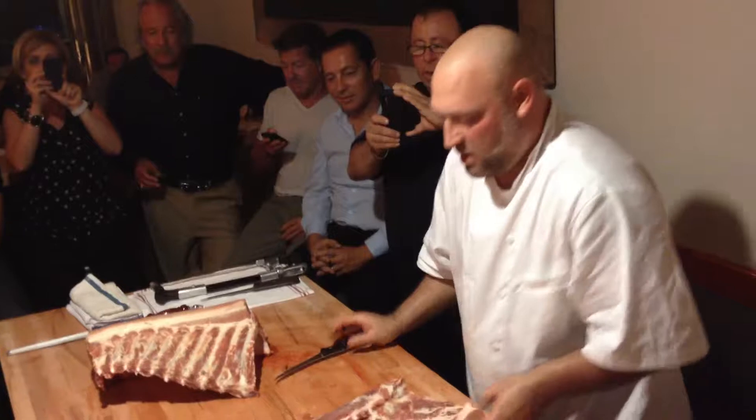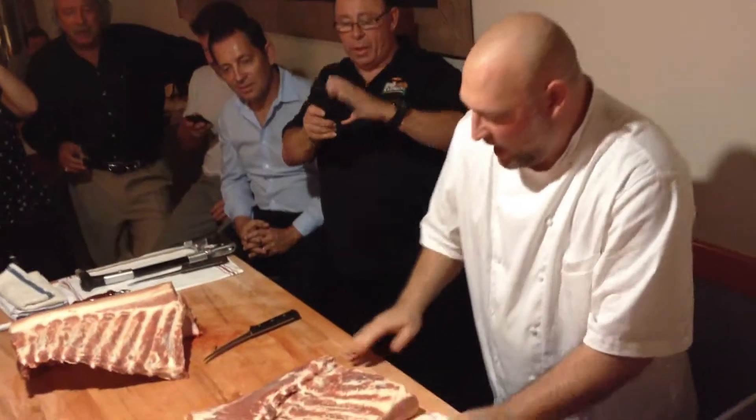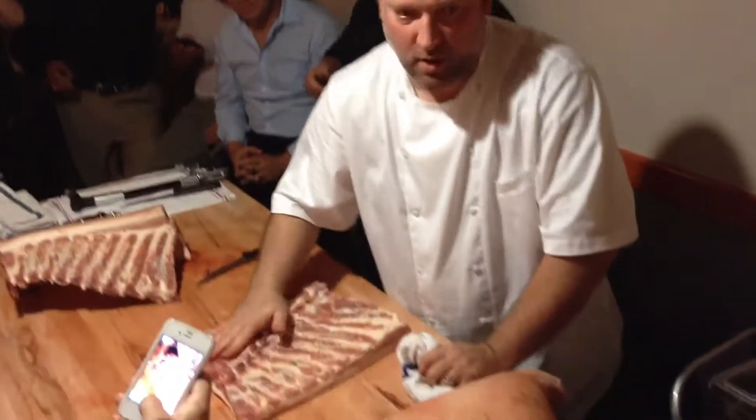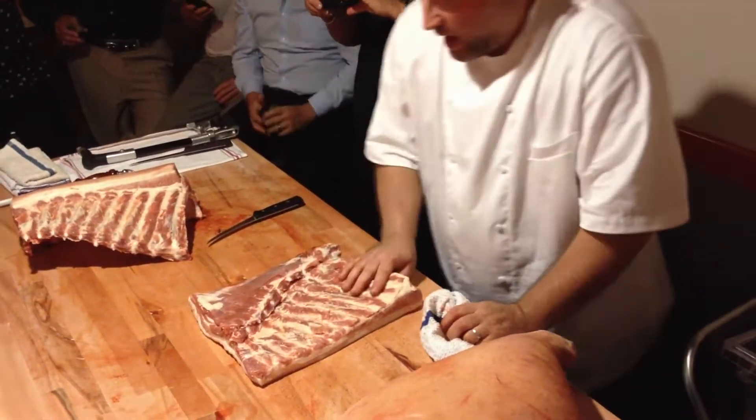Here's almost two-thirds of a slab of bacon — that's bacon. And this is what we call the inner skirt on a cow. It's part of the diaphragm. If you want a nice, meaty bacon, you leave it on.